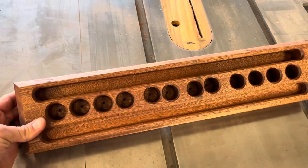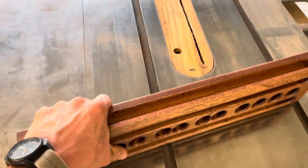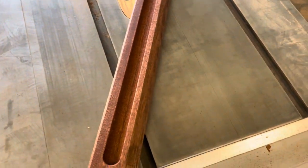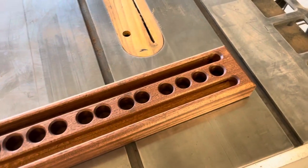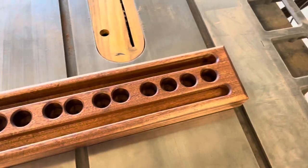This is a chunk of mahogany I had on hand — I was going to make some bar stools but we ended up not doing it, so I've had these for a couple of years. They're something like an inch and three quarters thick, and this piece is about 20 inches long.